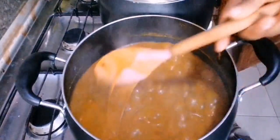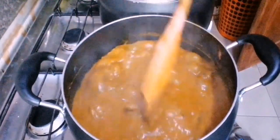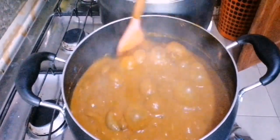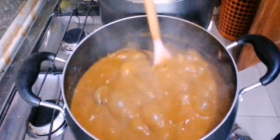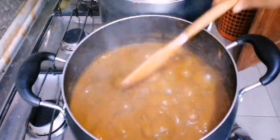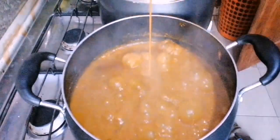And lest I forget — at this point, do not forget to reduce the heat, because your obolo will not get properly cooked and might get burnt. So reduce the heat so your obolo can cook properly.